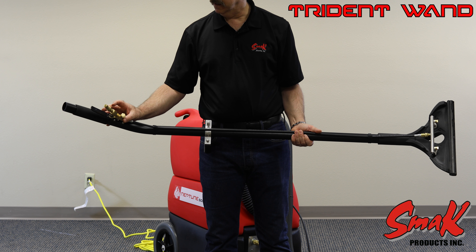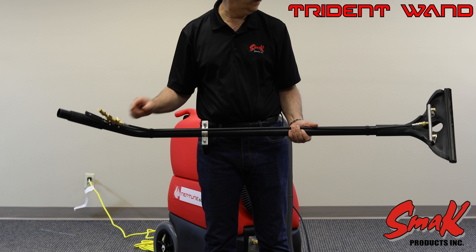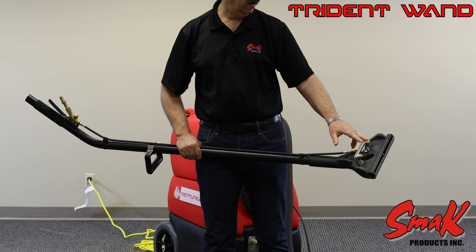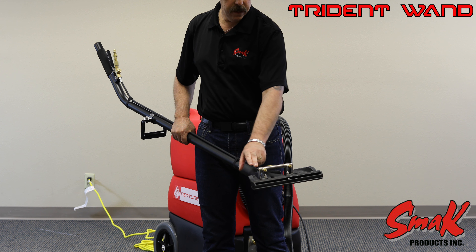We have an inline filter located prior to the valve to stop contaminants from entering the valve seats and on downward to the spray tips.